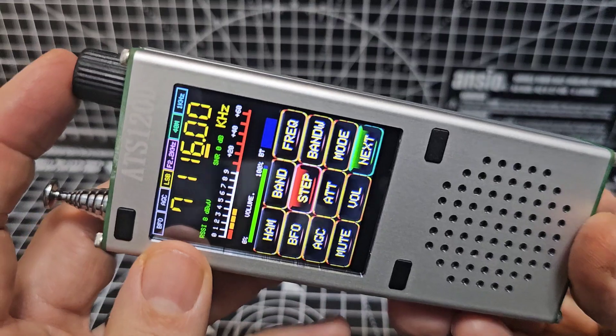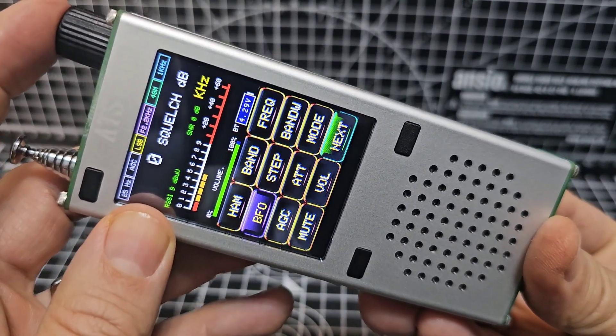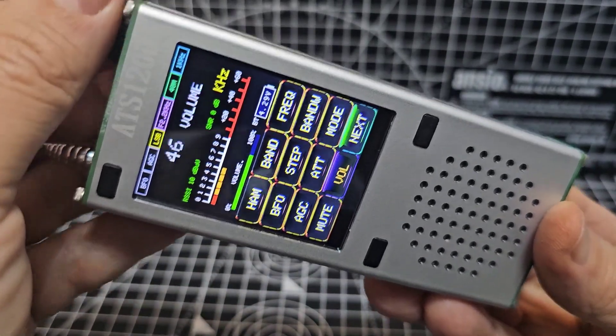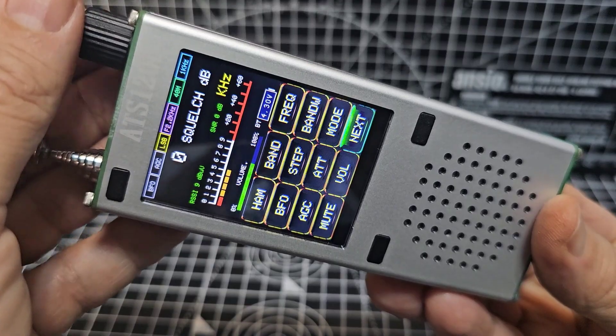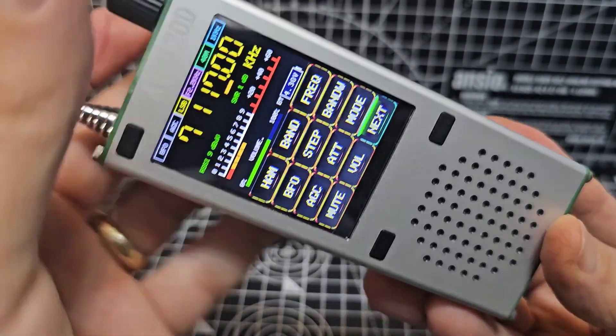Volume — you can press this. Squelch on volume. Push it once to get the volume down, push it again for squelch, then push it again and you're back into frequency change.